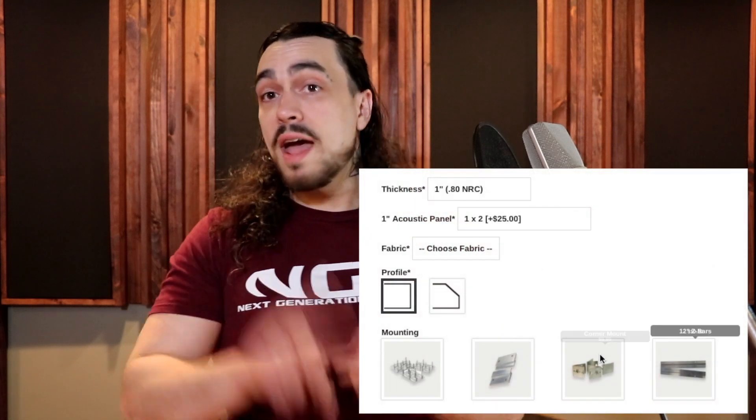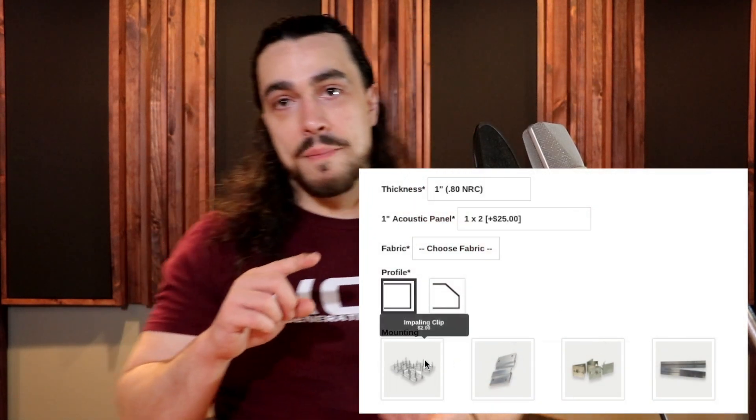The problem with exposed fiberglass is when you install the panel — and the more you keep installing it — it keeps eating into the fiberglass on the back, tearing apart the structural integrity from the inside out. It decreases the density of the core. If it's one you have to stab to the wall with impaler clips, it basically eats the core out every time you reinstall it, decreasing the density of the material inside, which actually decreases the effectiveness of the panel. So I never recommend installing panels with impaler clips.